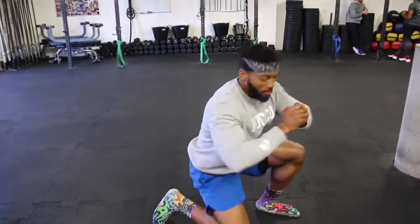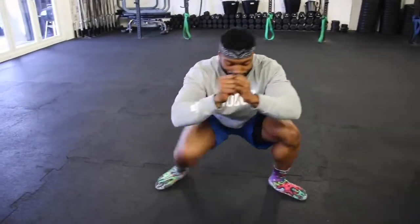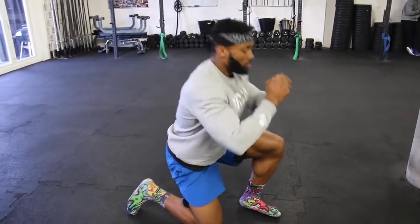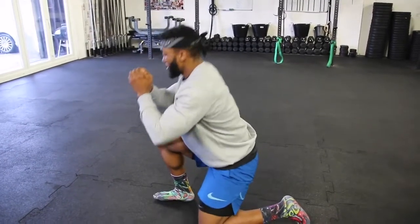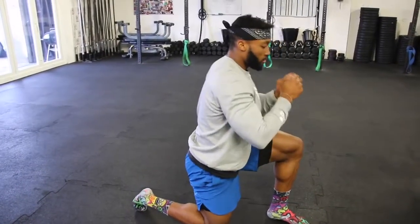This hip movement is quite tricky to get right at first, so practice it a few times. You can hold on to a bar if that helps to get the movement right. Once you're comfortable, start going into the lunge position after you've brought your knees down, then come back to the original position.